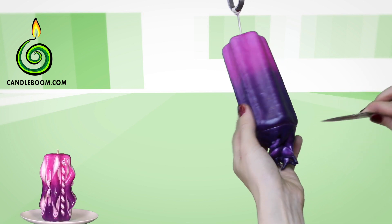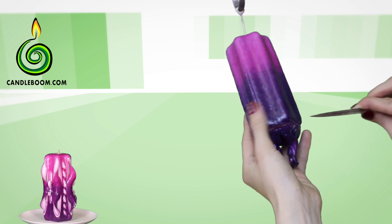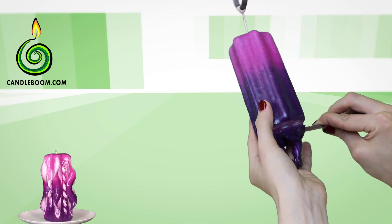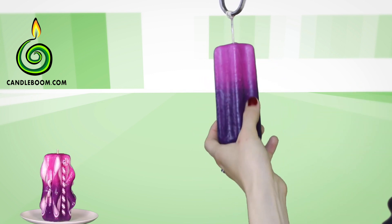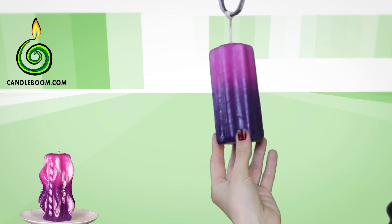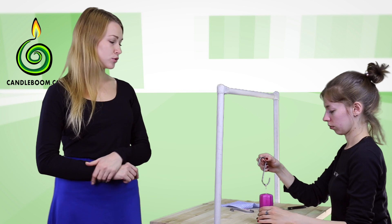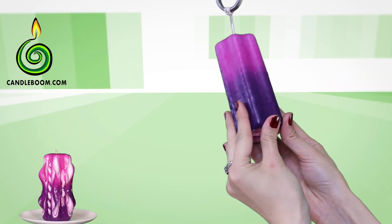Then, of course, cut the bottom. You can do that in any convenient way. Always put the candle on the table to see if the bottom is really flat, because sometimes it may seem like you've cut well, but the candle still tilts.